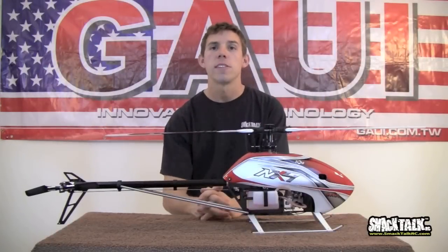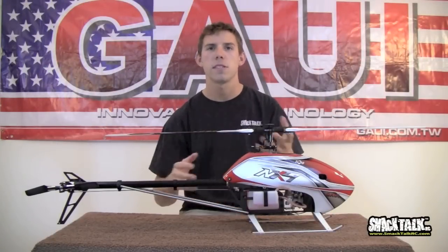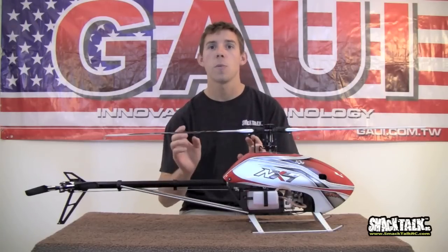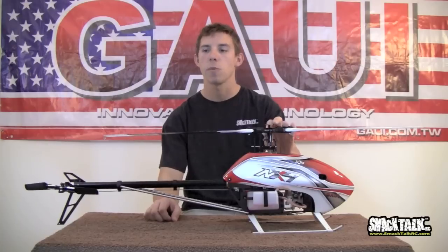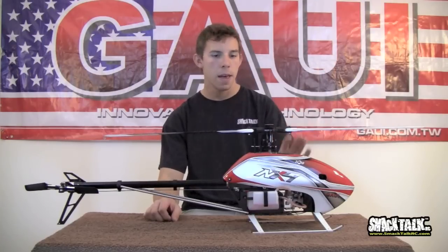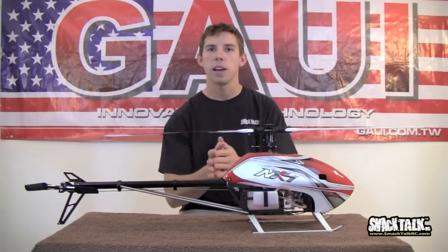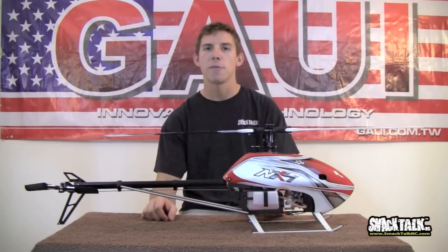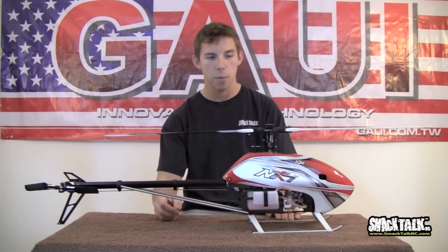Here we have it — this is the GOWI NX4. Let's do a run-through and talk about some of the design features and different aspects about the helicopter. This is a 500 class Nitro — I believe one of the first of its kind. It's running a 30 size motor with 425 blades. I knew this combination would be good after flying a friend's a few years ago and really wanted to do it. So this is what we came up with.